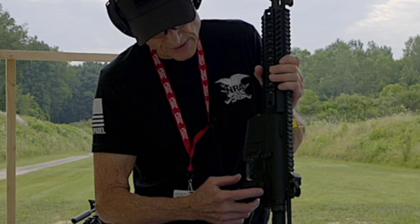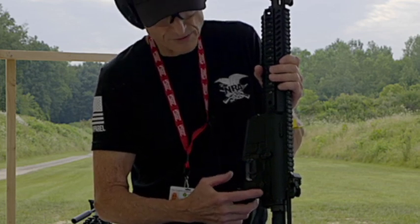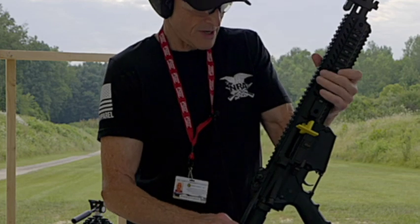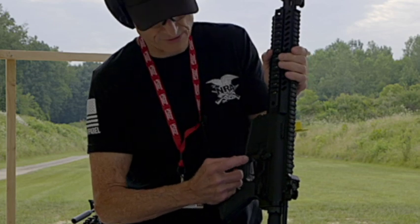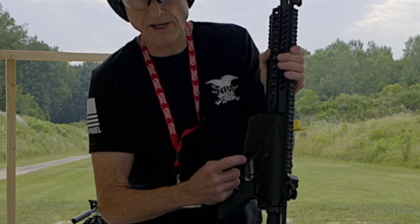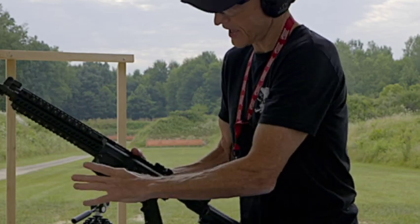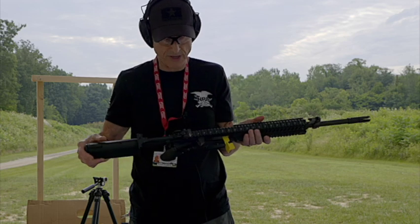This gun is set up for right hand since the safety switch is on the left side of the receiver. And then your mag release is kind of nice — it's right here, so you don't have to drop the mag on the ground. It actually comes right out into your hand. That's another great feature this gun has.